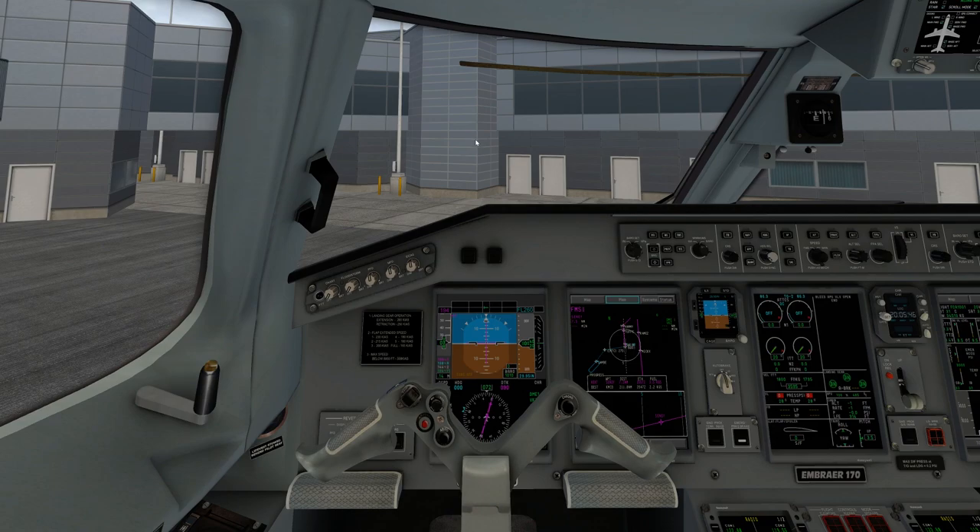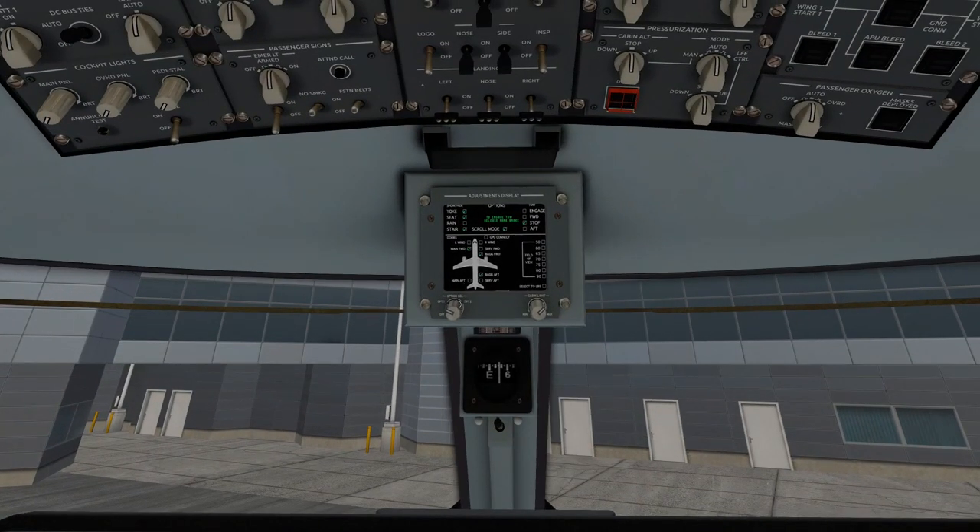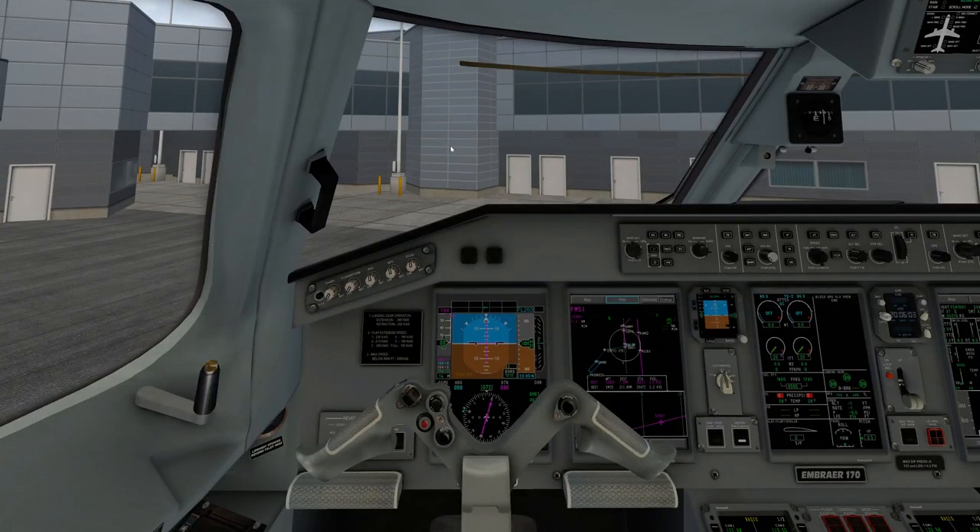Before the pushback starts, if you did open your different doors and such, you need to make sure all doors and hatches are closed. Make sure you've closed those — go ahead and close all doors and remove stairs. You can do that when you do the GPU disconnect. As long as you do it before you start pushing back, that'll be fine.